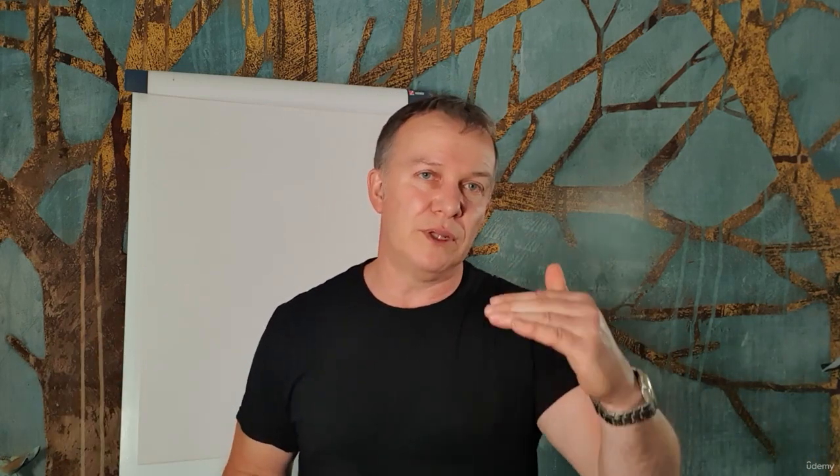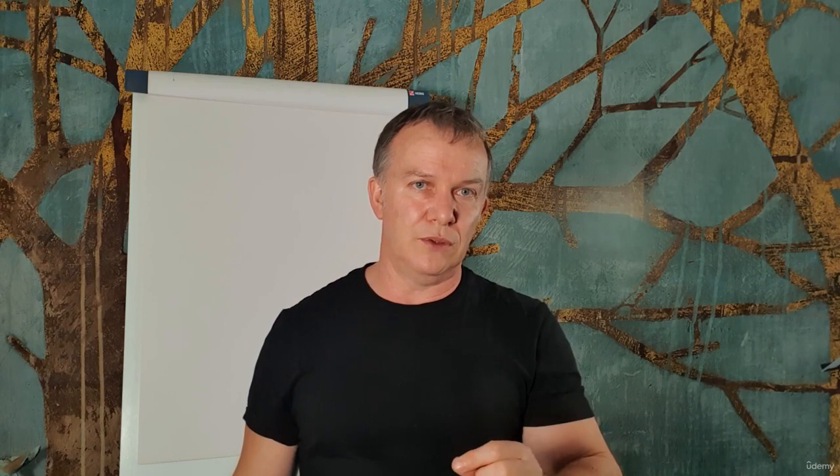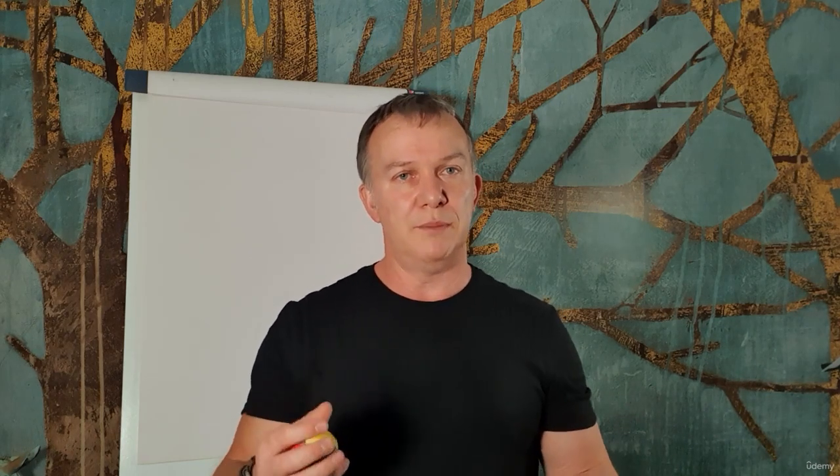Trust me, this works. I've had clients come in with panic attacks, and I've given them a ball, and within minutes they've brought the levels right down. The key is practice, because what we want to do is start to create new neural connections in your brain. So when you start to have an anxious or fearful thought, the brain is going to activate this — you're going to literally chain the two things together. Spend five or maybe ten minutes a day, every day, for the next 30 days with the ball.